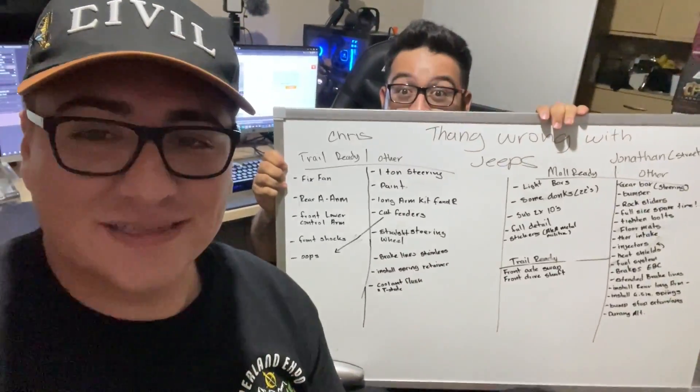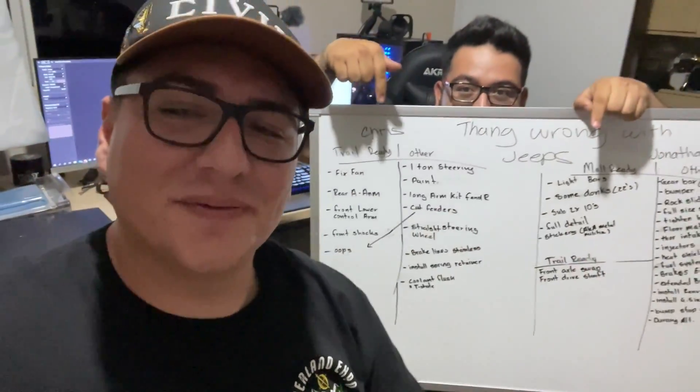Welcome back to the channel, we're back at Chris's house. We're talking about a bunch of things we need to fix on both of our Jeeps, so let's go ahead and get into it. We're gonna write everything down and show you guys what we need to get back on the trails. Also go to Chris's Instagram — link down below — today's his birthday, go wish him a happy birthday. We took about 20 minutes and came up with the whole list, so let's go over it starting with Chris.